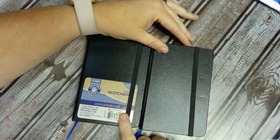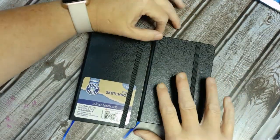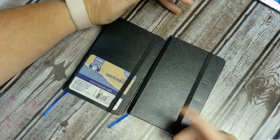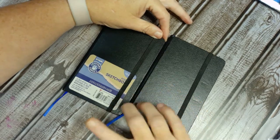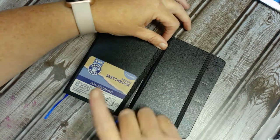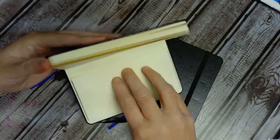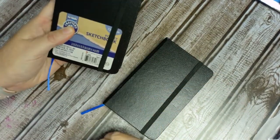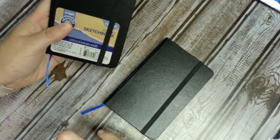I picked these up at Dollar General for like a buck a piece. They were regular two bucks — that was 50% off. I don't know if all Dollar Generals have them, because this seems like the first time I've ever even seen these little books. They are from ArtSkills Crafter's Closet, 72 sheets, a little pocket sketchbook. They do have a pocket in the back, and they are like 3.75 inches by 5.75 inches.